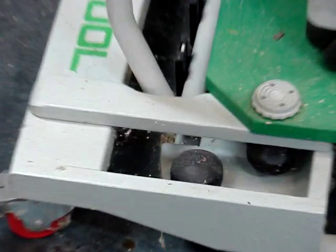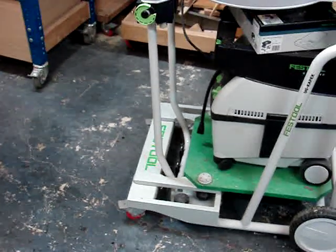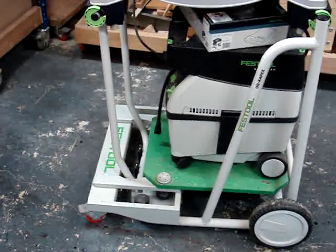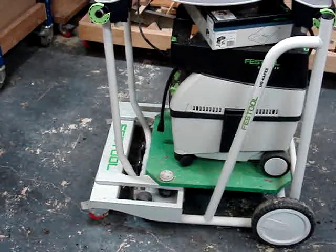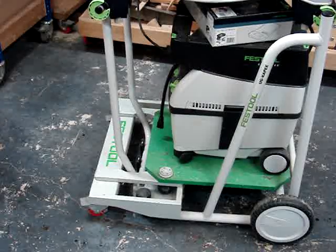There's a zoom in on the caster plate — it's cantilevered so it's strong. And there is the MIDI dedicated dust collection. I very much enjoyed using this setup.